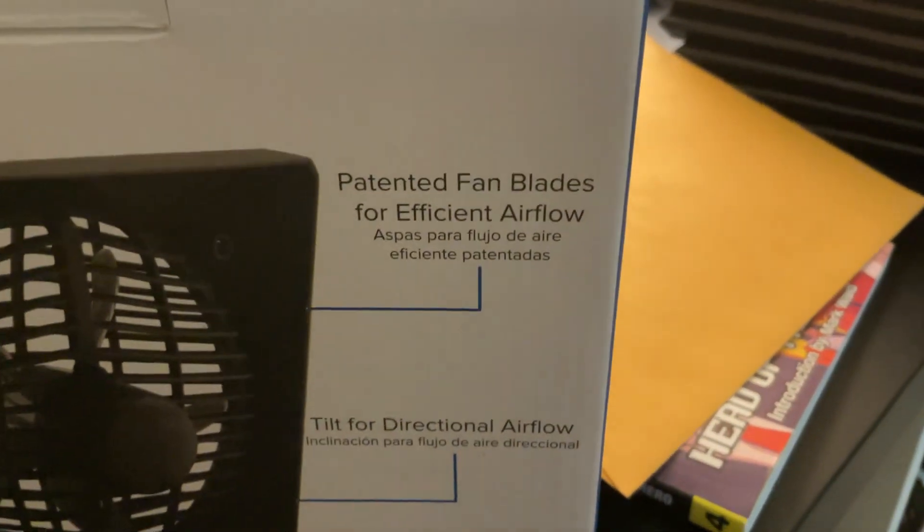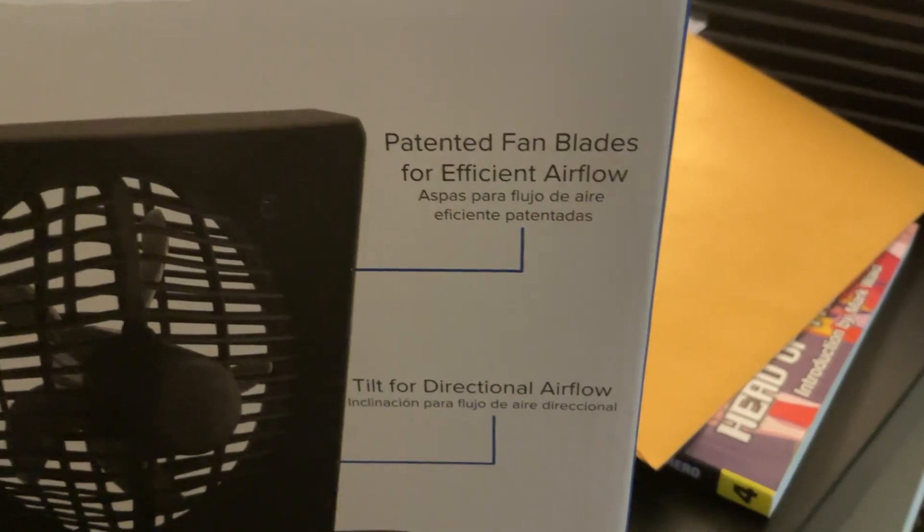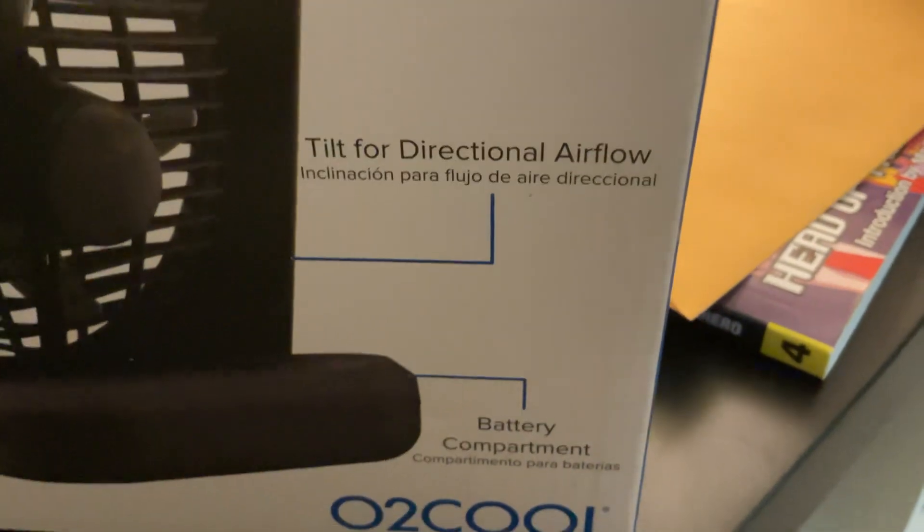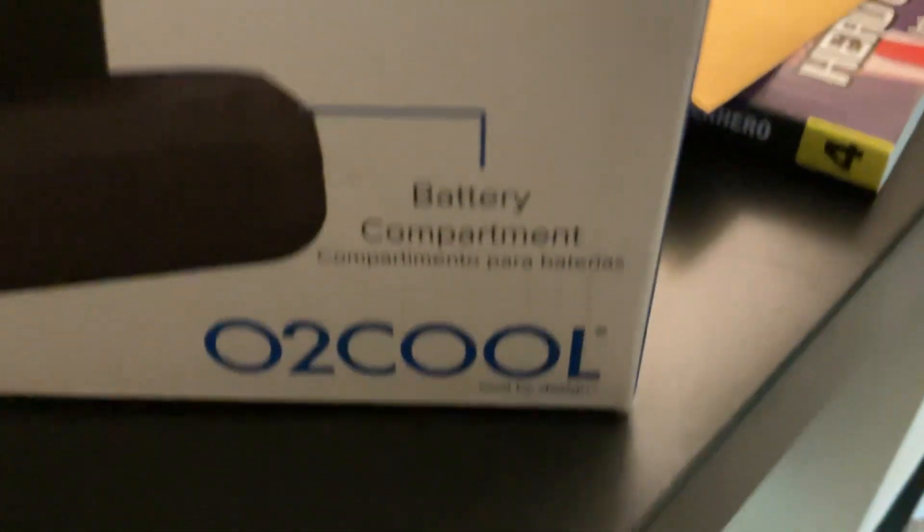What do you have? Padman fan blades for efficient airflow, tilt for directional airflow, battery compartment, and sizes listed under it. This is the Spanish side.